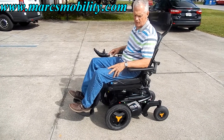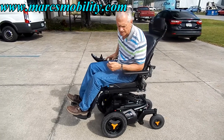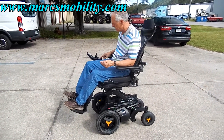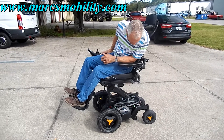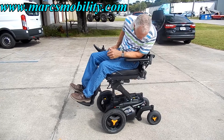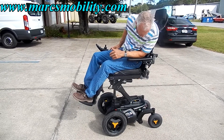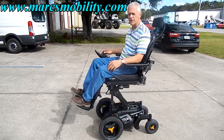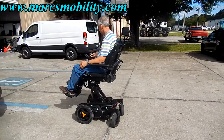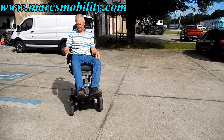This chair goes 5 miles an hour. I'm raising the seat up right now — I forgot to mention in the video that you can drive this chair with the seat elevated. So when the seat is elevated, you can still drive this chair, just at a lower speed.